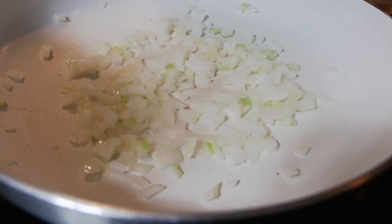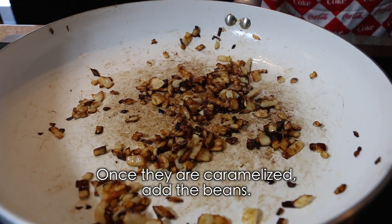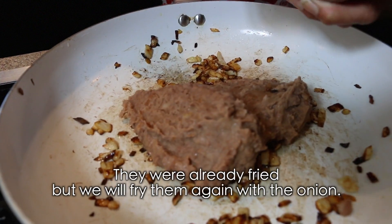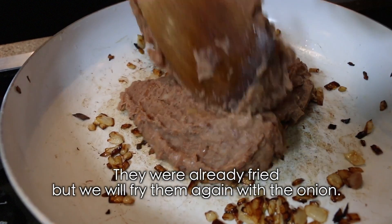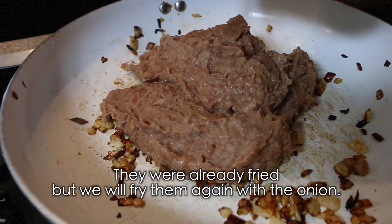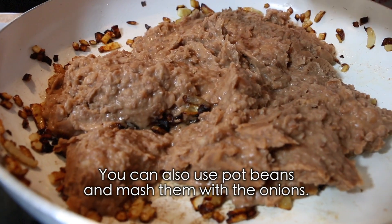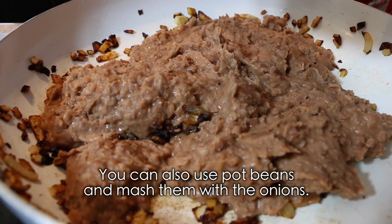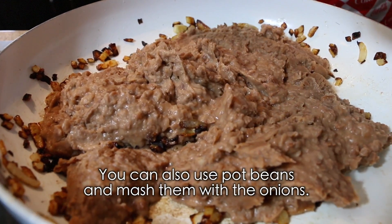Ten minutes here. They caramelized — we add the beans, look. They were already fried, but here we give them another round with the onion. You can add beans from the pot and mash them here with the onion so the onion gets mashed too.